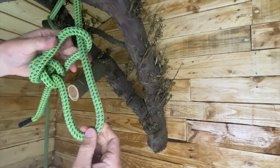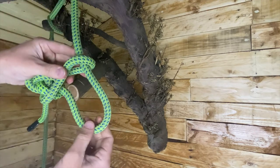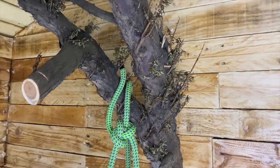So as you can see, the rope moves and the knot moves up and down that rope now. So that is the reason for it being called a running bowline. I'm going to try and demonstrate here what it looks like on this very small branch.